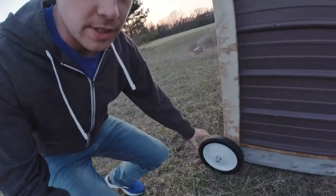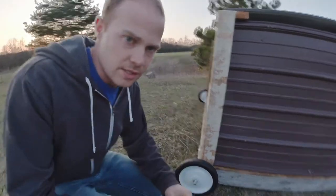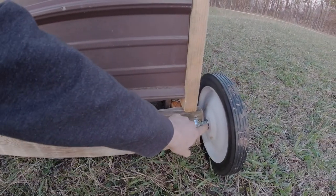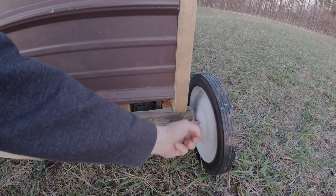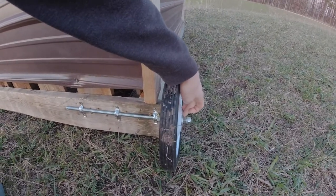Here I got these wheels. These wheels are from Family Farm and Home. You just take this bar and put it on here. You take two nuts with a lock washer in between and then a regular washer right against the wheel. You do the same thing on the other side — two nuts, lock washer, and washer.